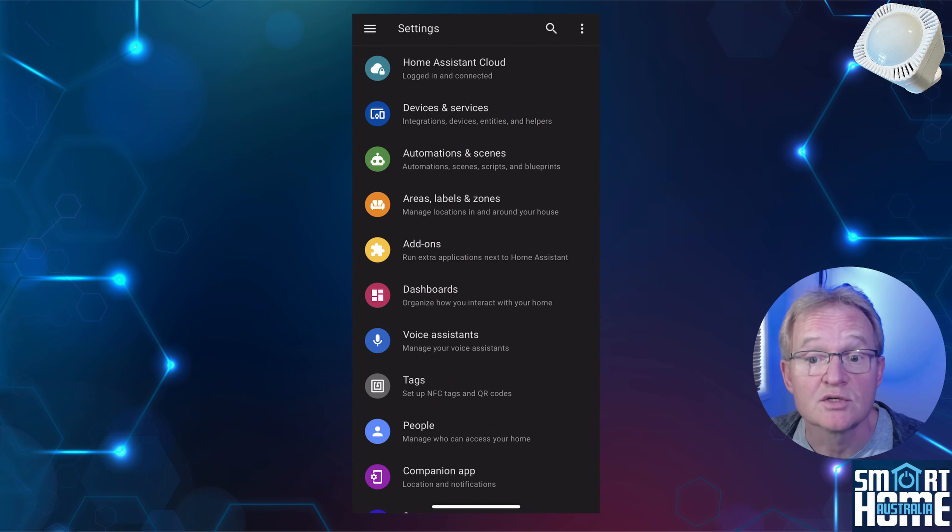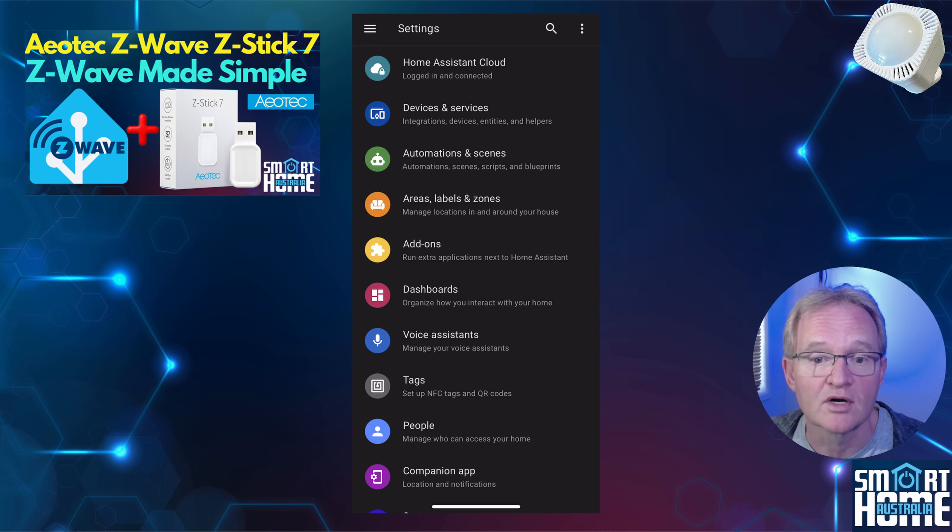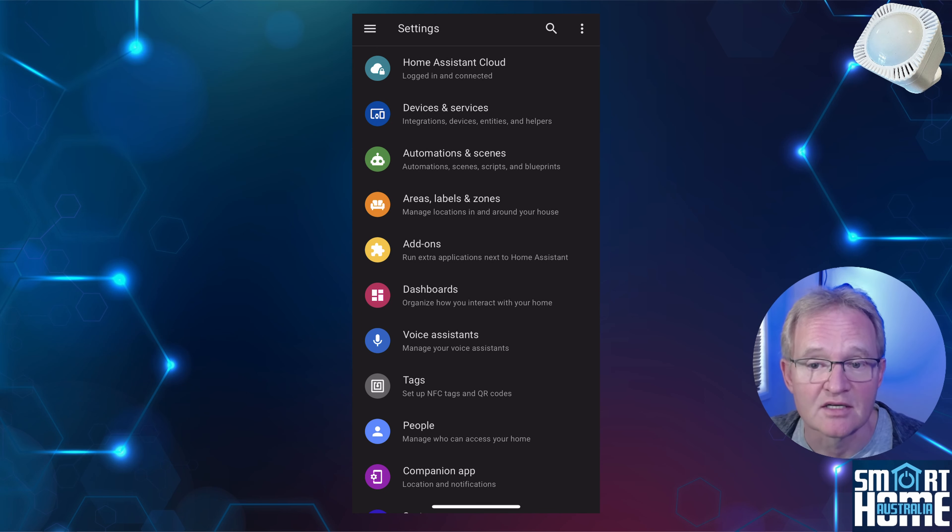Installation is a breeze using the technically superior Z-Wave protocol. If you don't have this already installed, go watch the video in the pop-up above for the installation and configuration of the Aotec Stick 7, which in my opinion is currently the best Z-Wave stick on the market. There are two methods to add the sensor and I'll walk you through both. First, insert the batteries — a nice feature is that the Multisensor 7 will work on a single battery.